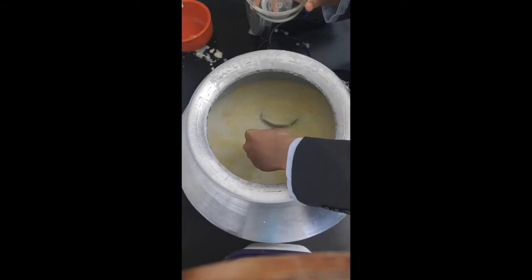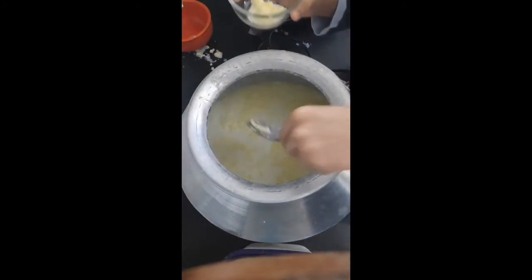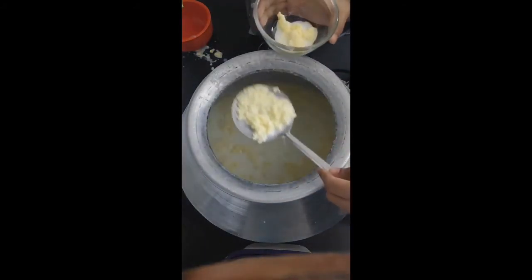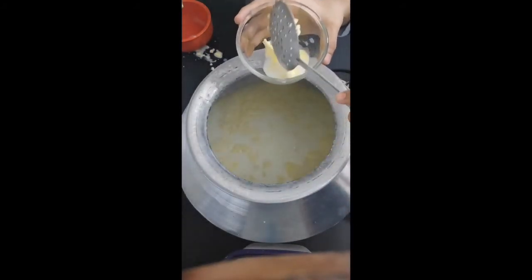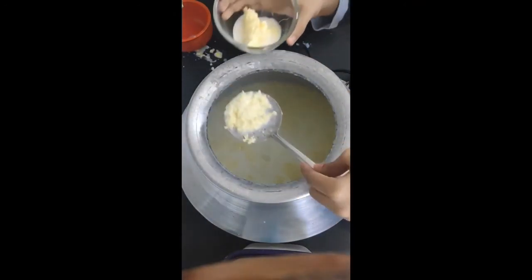When shaken, the globules' membranes smash against each other and break apart like bursting water balloons. The fat then spills out and clumps together with the contents of the other bursted globules.